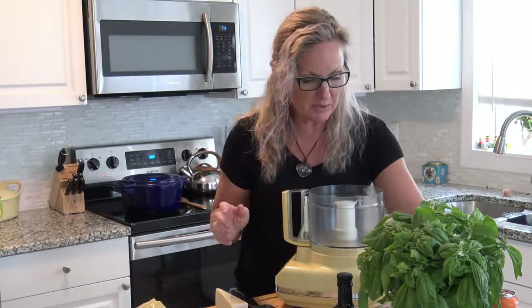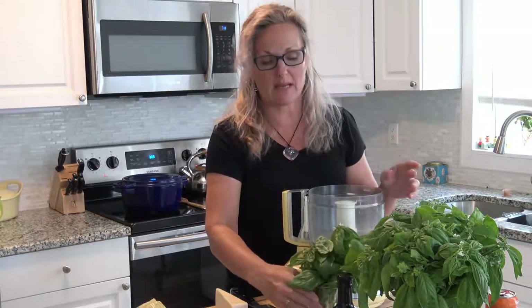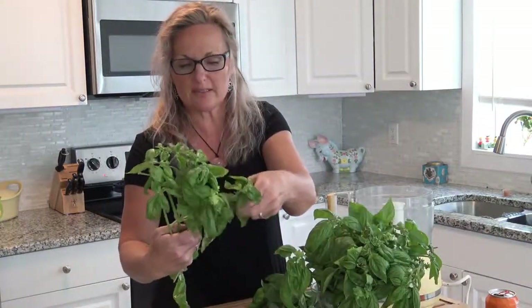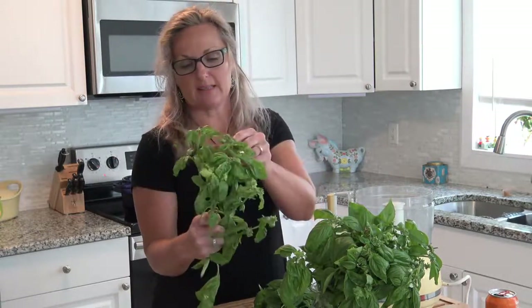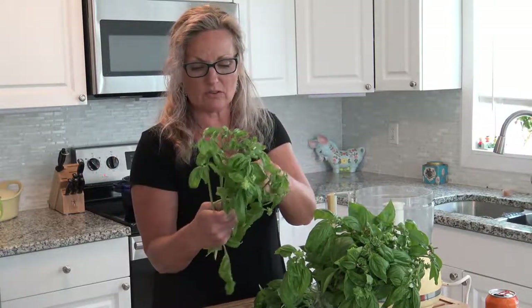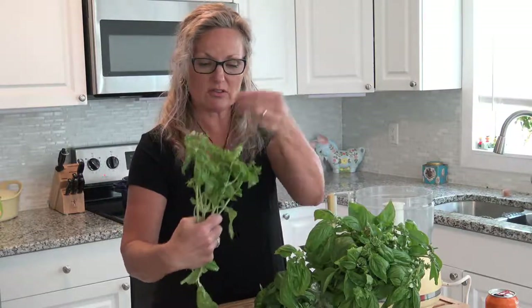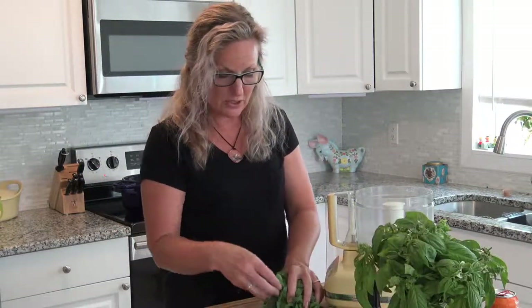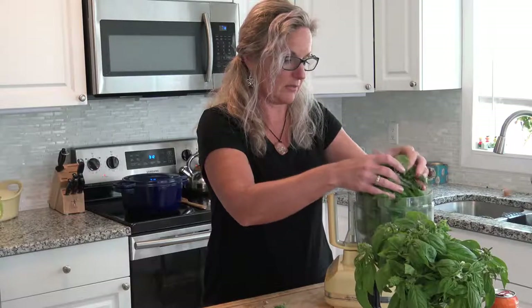Now we're going to finish up using this beautiful basil, and we are going to make a pesto. Pesto has just basic ingredients: basil, olive oil, Parmesan cheese, and normally pine nuts. Pine nuts are super expensive, so I'm using walnuts — it's what I had in the freezer. You guys can do that too and just improvise. So we are going to start by putting our leaves in here.